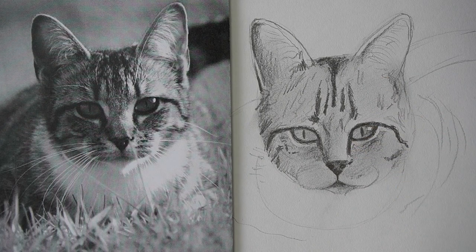Doesn't it come alive when we do the eyes? That's cool. Nice one.